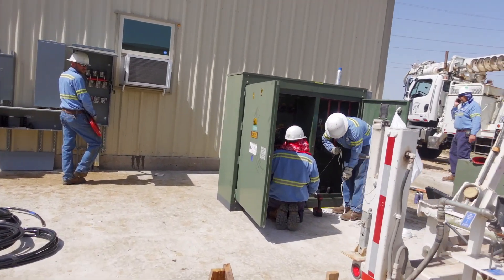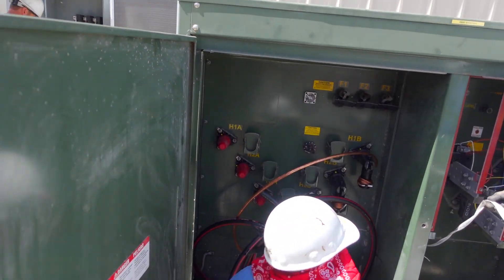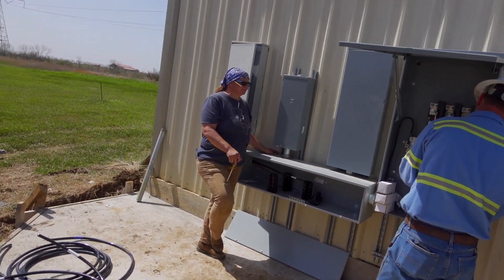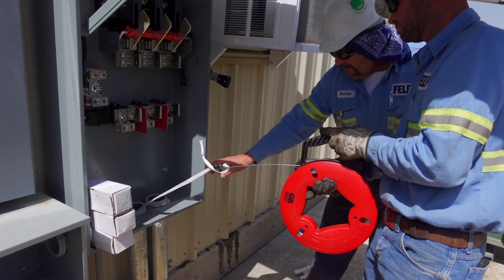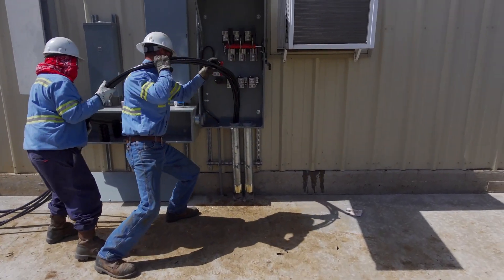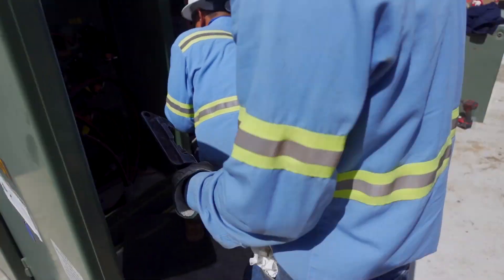Things are moving right along — they just dropped the transformer on the pad and they're getting everything hooked up. They ran all the wires already and now they're pulling the wire to the other side. These guys are feeding and these guys are pulling.